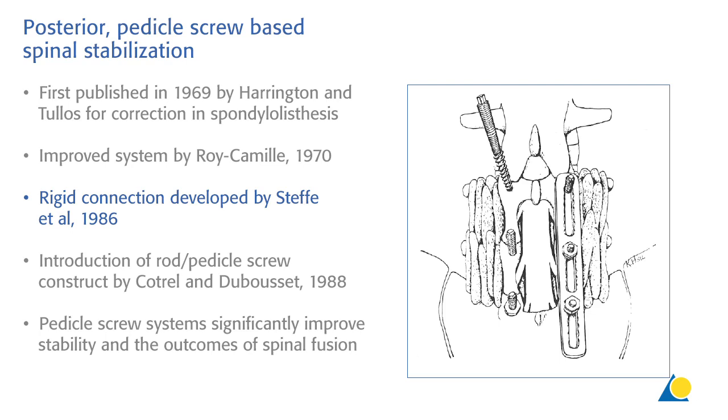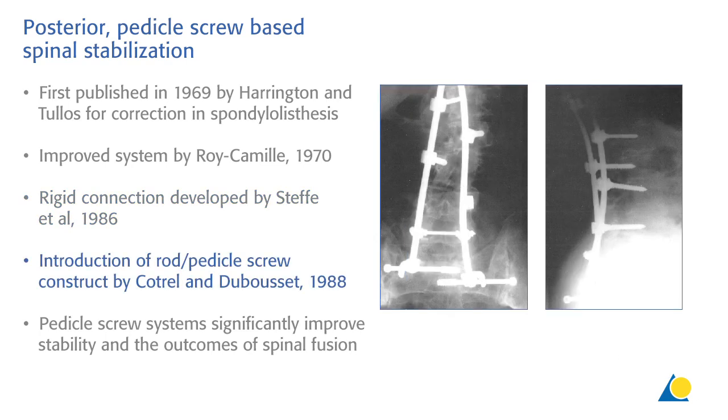These screws were difficult to place and showed a lot of toggling, resulting in early screw loosening or breakage. In 1988, Gaudrel and Debussy introduced their rod pedicle system, which is the blueprint of all modern posterior pedicle systems available today.